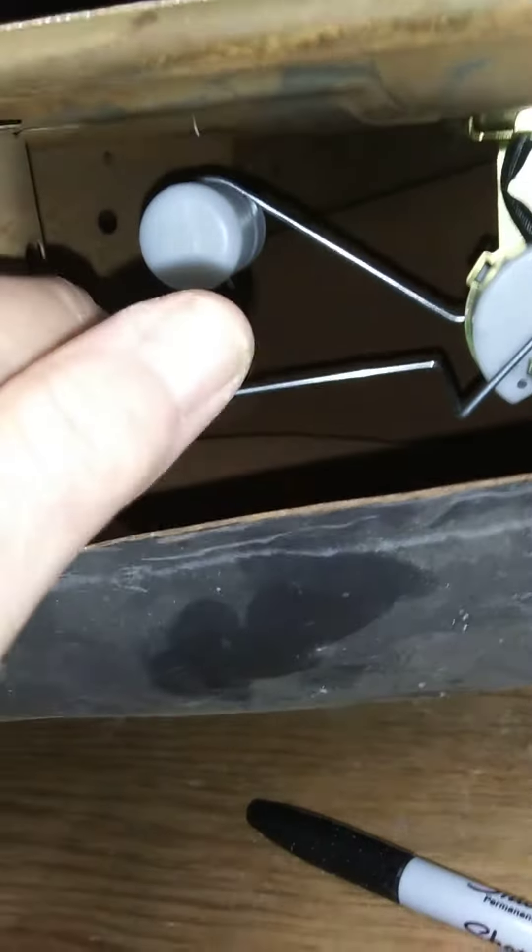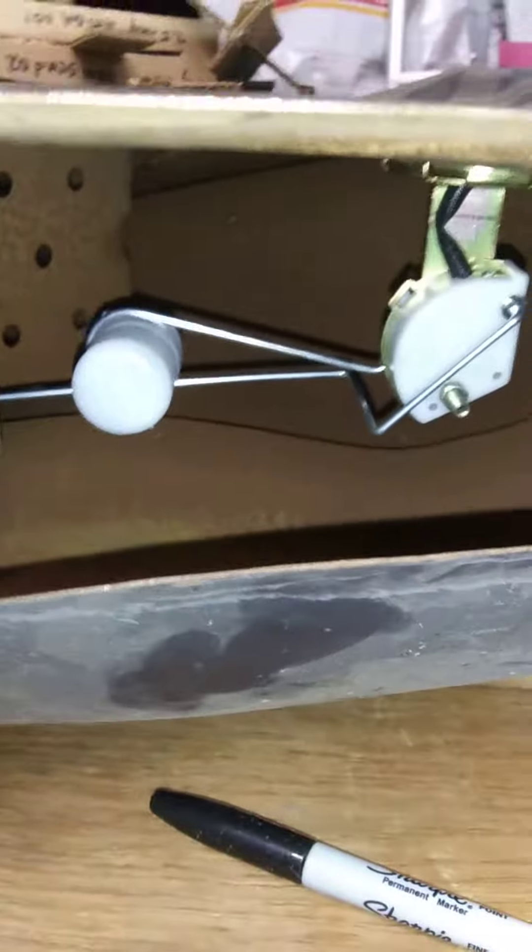Now you can see how the long arm is twisted and it's not going all the way down — and that causes a resistance problem. Just junk.